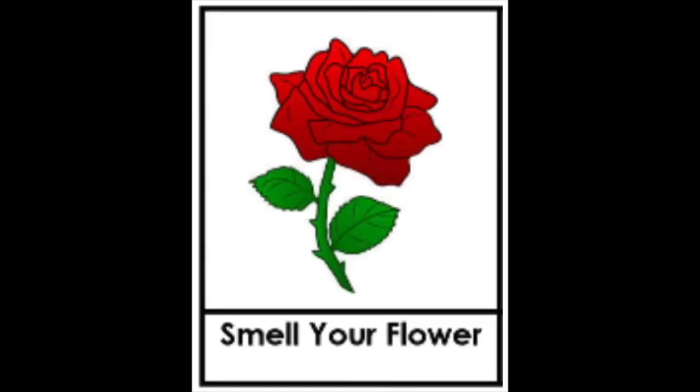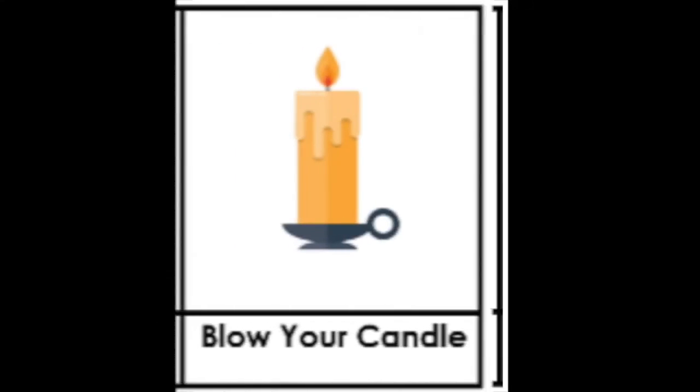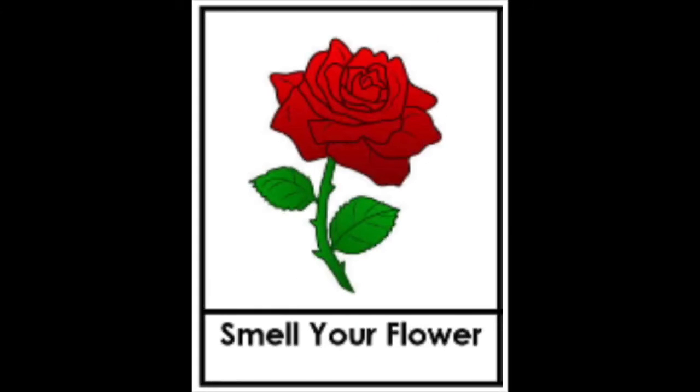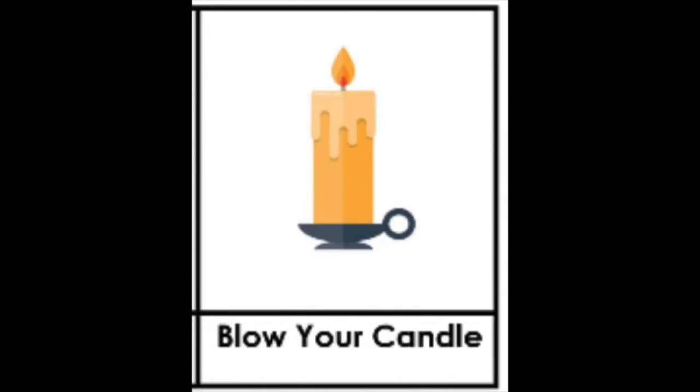Now we're going to go to the garden and look for our favorite flower. Come on, move your arms just like this. When we find our favorite flower, we're going to pick it up with one hand and hold the candle with the other hand. Breathe in, smell your flower — breathe out, blow your candle. Breathe in — breathe out.